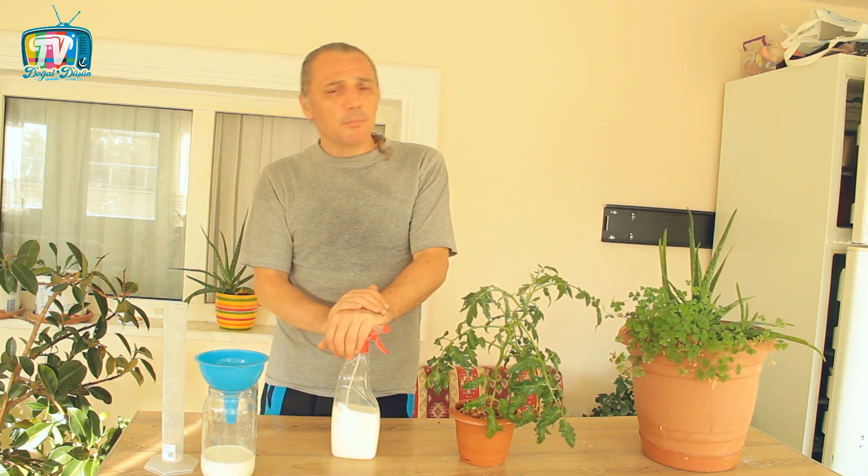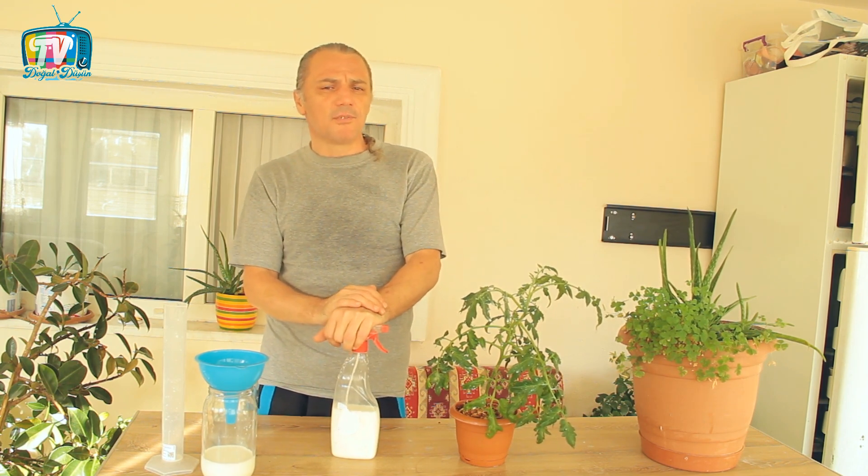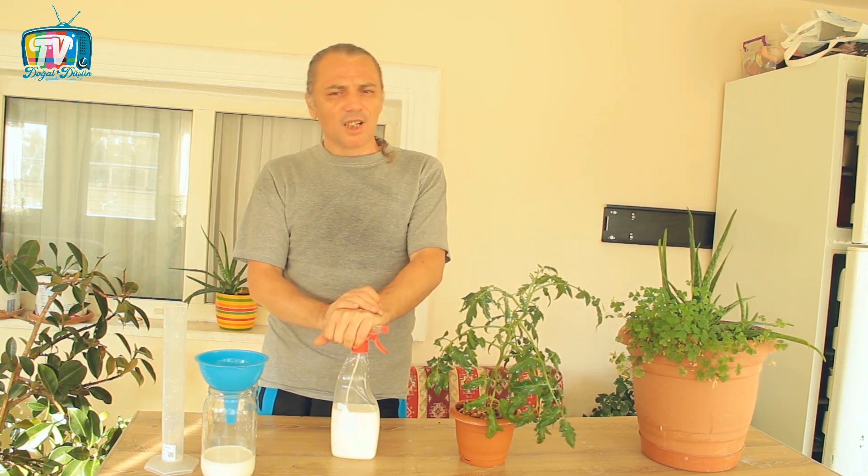Bir videonun daha sonuna geldik. Kimsenin sizi doğal düşünmekten alıkoymasına izin vermeyin. Sağlıklı kalın, sağlıcakla kalın.